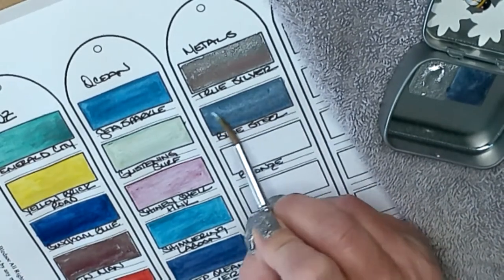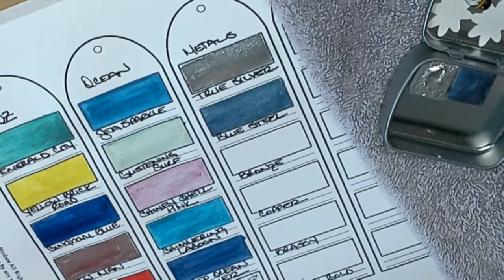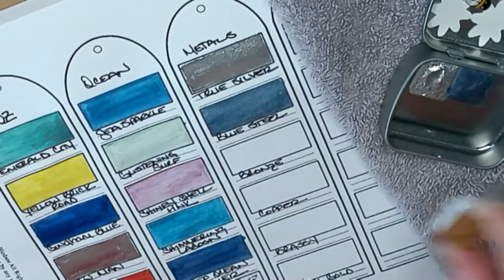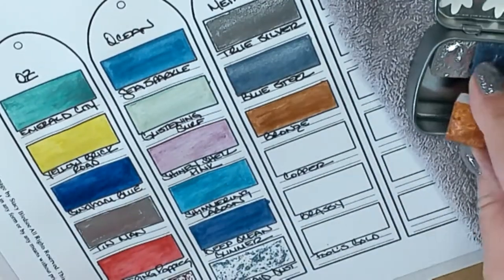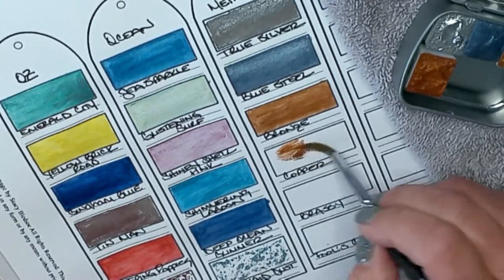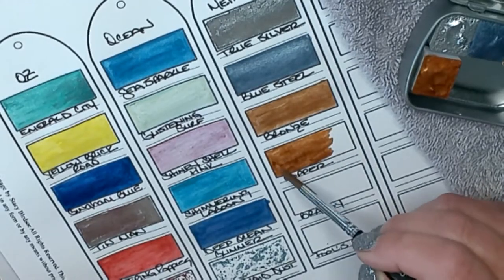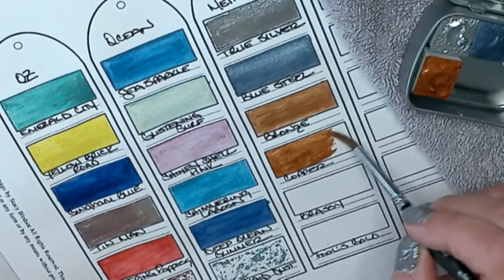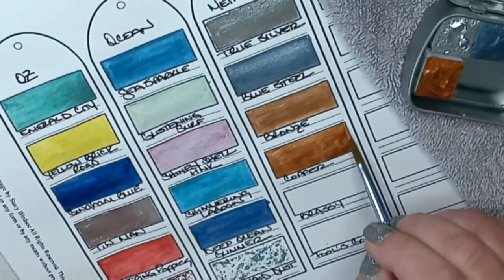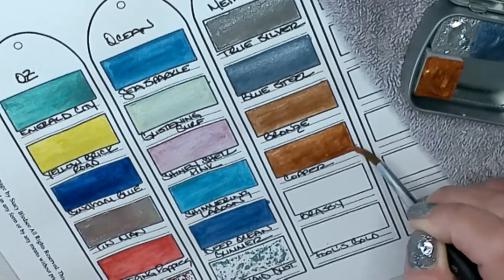Next up Bronze — there we go, I like that color too. Then Copper — oh, you can get it laid down really thick, look at that, it looks just like a penny! I really like this color — copper has always been one of my favorites. I bet these would look great on black paper — I may have to think of something to do on black paper with these.